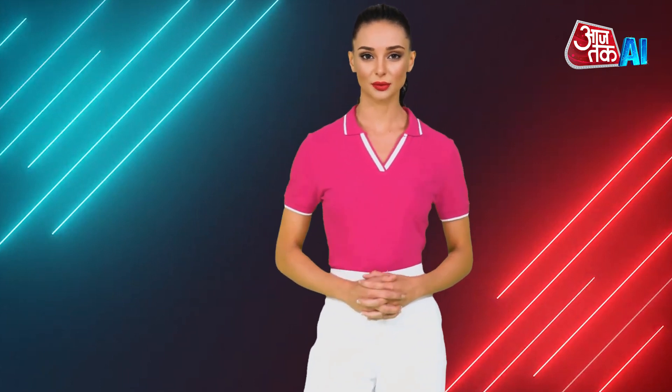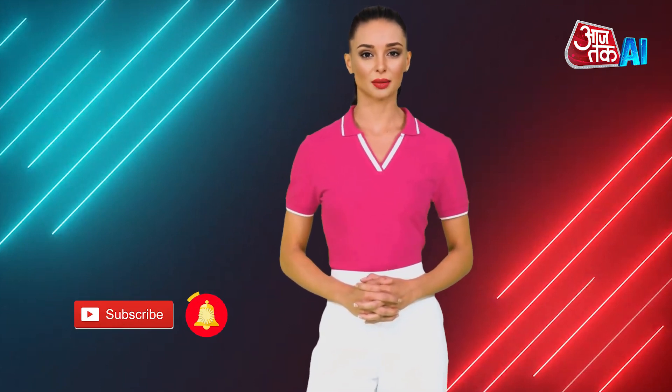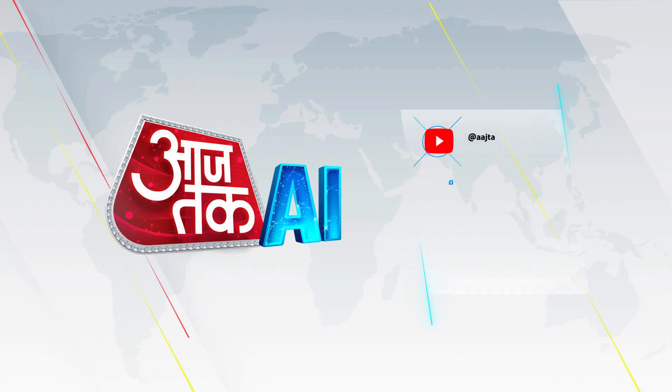Well, this was the review of the Realme Narzo 70 Pro. Do tell us what you think about this video in the comment section, and for more tech reviews, subscribe to AajTak AI.